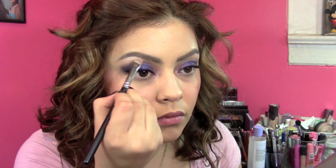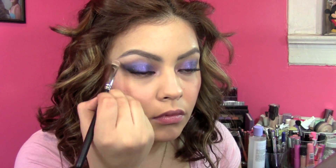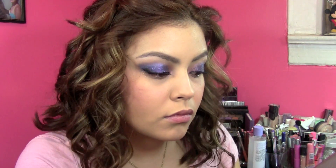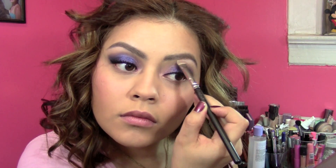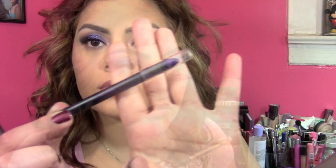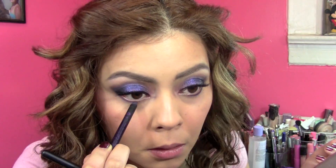I also added some white eyeshadow from the Lorac Pro Palette, because I felt like my eyeshadow was looking a little dull. As soon as I added that white eyeshadow it really made the purple pop, so I put that underneath my brows. Then I took the same Milani pencil I used before and blended it out with a MAC 239 brush.